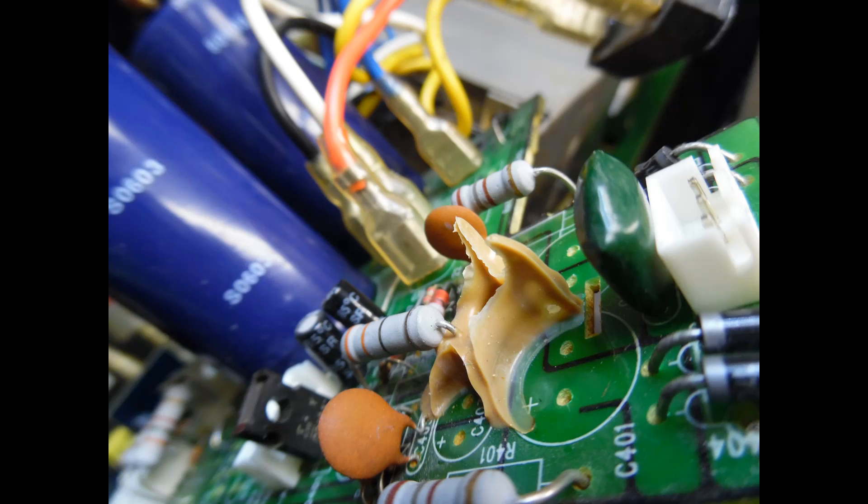So what was the issue with the amp? When you first power it up, you would see the blue LED on the front, but after four or five seconds you would not hear the speaker protection relay change over. I've covered this in previous tutorials for the Alesis RA150. The most common issue is that the speaker protection relay goes open circuit, or the relay coil goes very high in resistance. And for this amplifier, that was the fault.